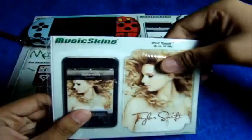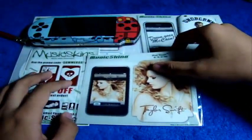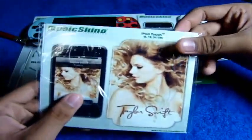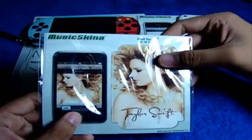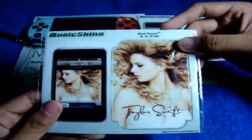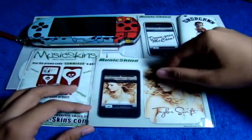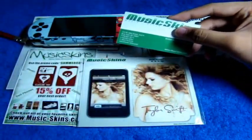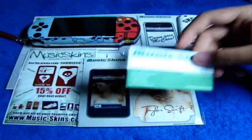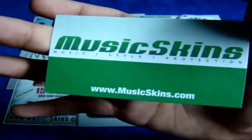This is the Taylor Swift skin for the iPod Touch first generation. I mentioned in my unboxing video that my sister would love to put this skin on her iPod because she likes Taylor Swift, but it turns out she doesn't want to let go of her Decal Girl skin. So maybe I'll contact Music Skins — Nikki Stewart is the one who got in contact with me and hooked me up with these skins.